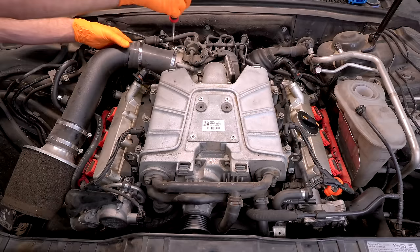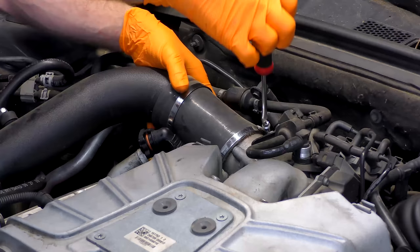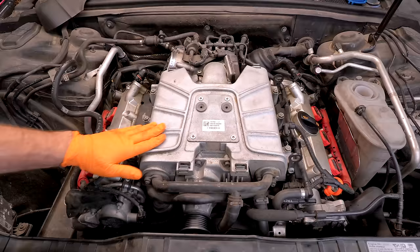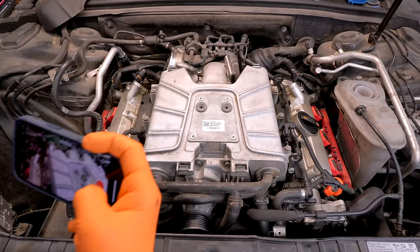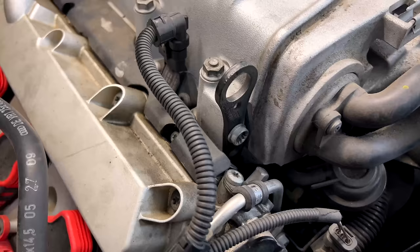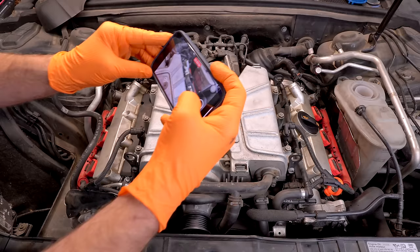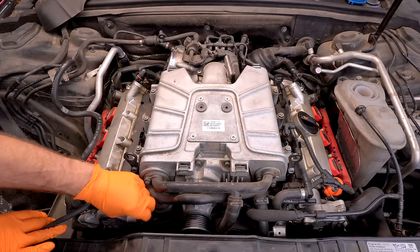Next, we'll take our intake out of the way. Hopefully you have a less janky intake than I do — turns out this is from a Jetta, but it fit, so that's cool. Next, we're going to work towards getting our supercharger off. Now before you do anything, I recommend grabbing your phone and taking some pictures and video of how all this stuff is routed at the back on the driver's side and the passenger side. That way you can make sure you get it put back exactly how it goes. I'm going to start by disconnecting some connectors.